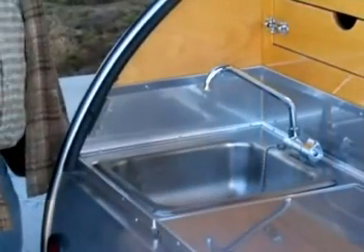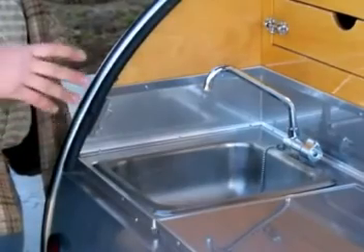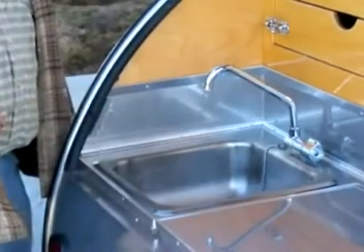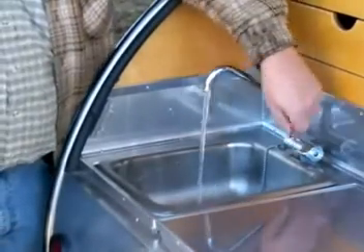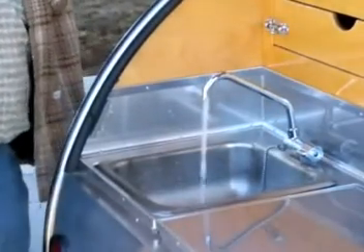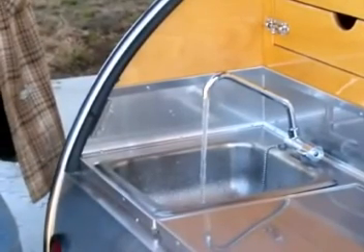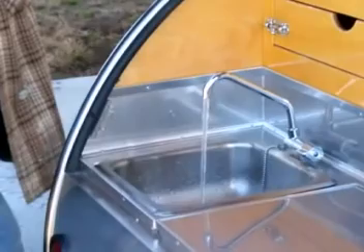To start off, you actually want to put some of the fresh water from the fresh water tank into the gray water tank in order to help rinse it out. So what we're going to do is just turn on the pump and run the faucet so that we get two or three gallons of water into the gray water tank.